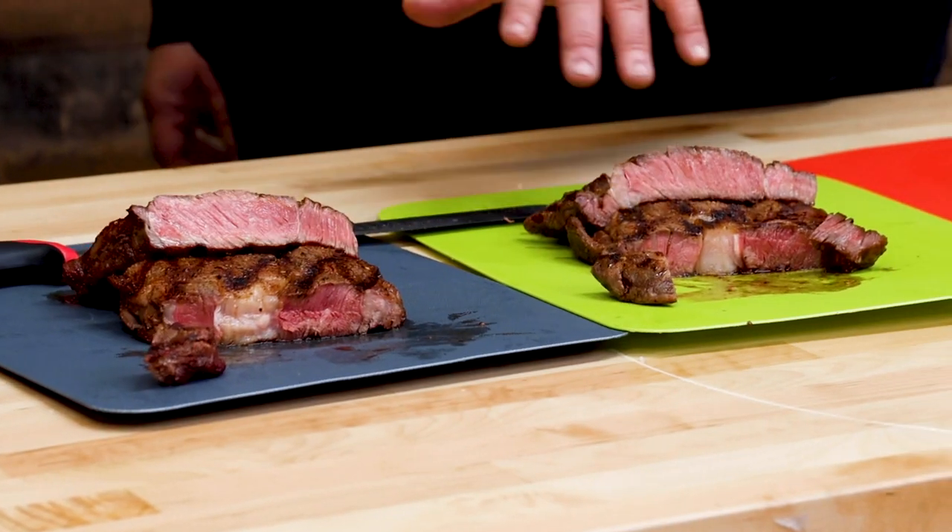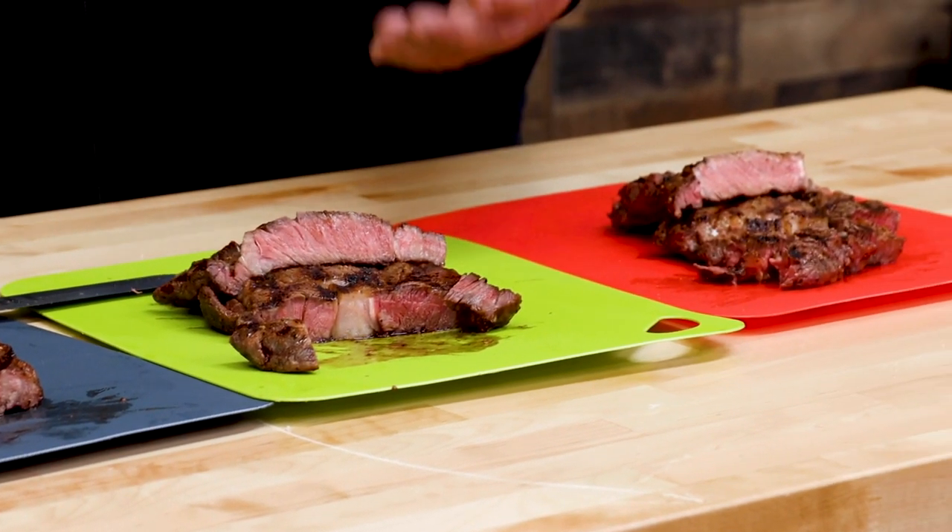This one's salty — brings the beefiness out. Texture-wise, there's not much difference. That steak is just as tender as this 30 minutes in the salt.